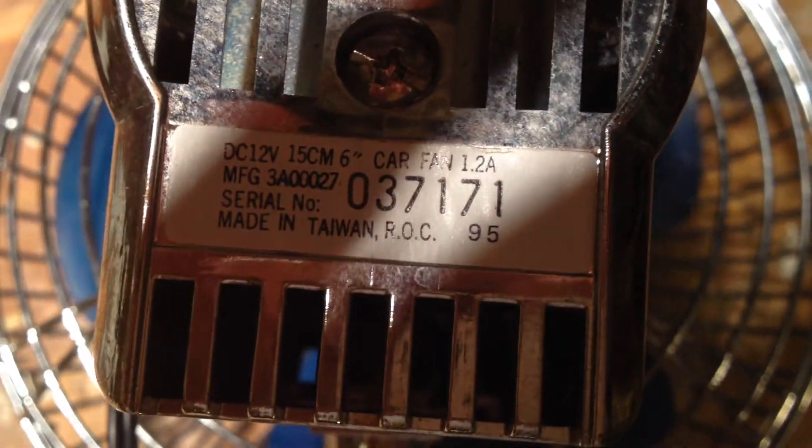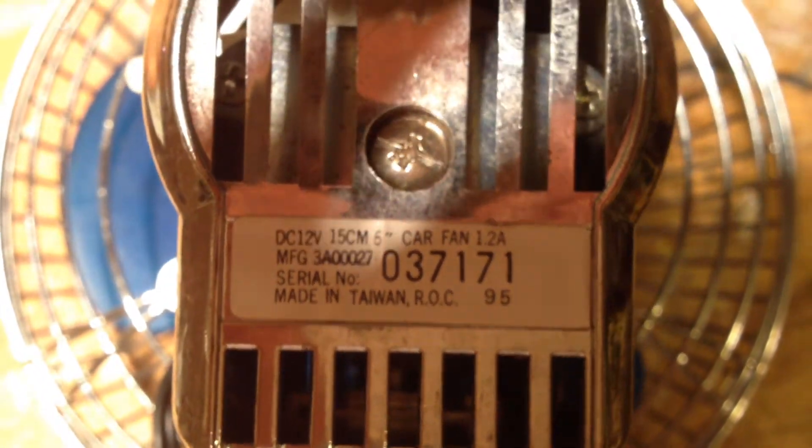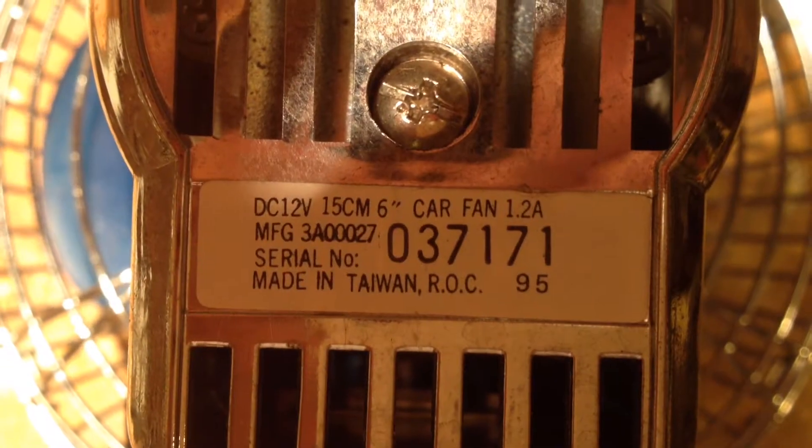There's some information — let's take a read of that. 6 inch, DC 12 volts. Car fan. Made in Taiwan. I wonder how old that is.